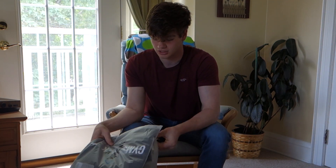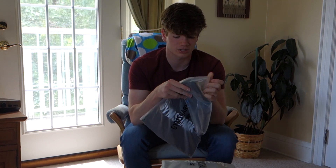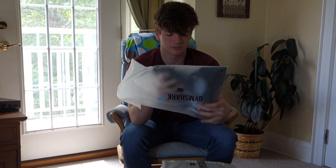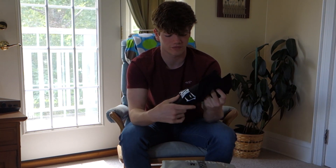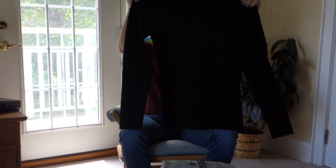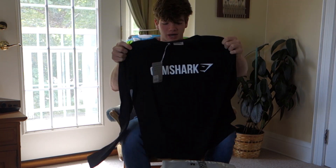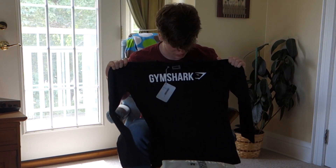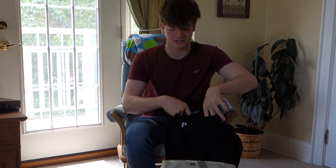Oh that looks cool as fuck. Oh this black shirt looks sick actually. Hope it all fits good. That looks legit dude. I'm actually hyped about this. This is an Apollo shirt I got — a long sleeve. And I don't know about you guys, but I love my long sleeves. I have to try this thing on.